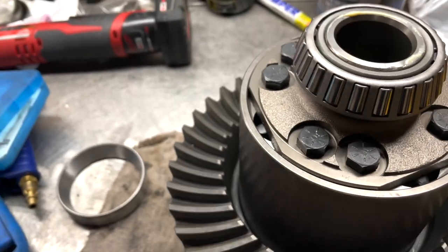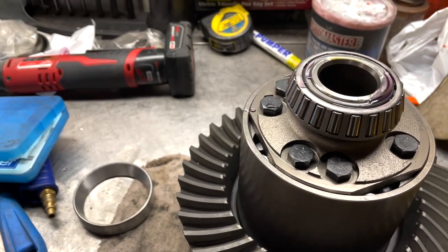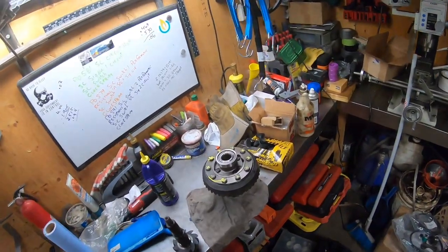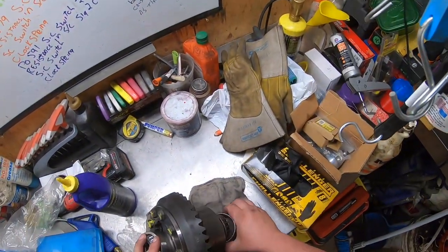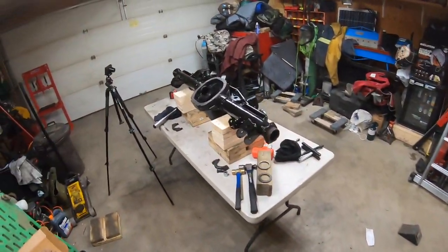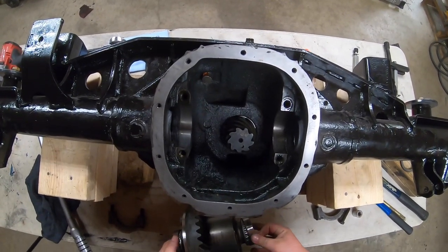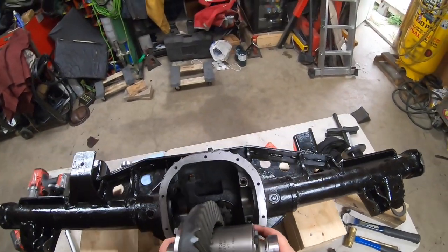On your carrier bearings, since they are brand new, before you start installing them just give the bearings a quick lube of oil. I'm gonna grab my carrier, stick it inside the differential without any shims first, then try to figure it out. I wish there was a simpler way to figure out what your shims are going to be.